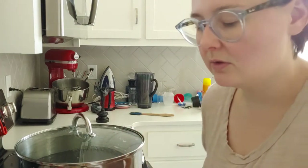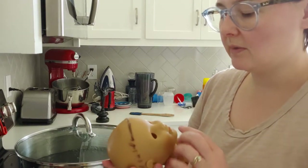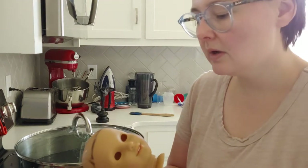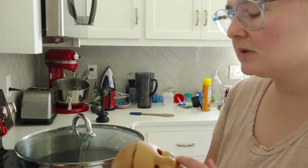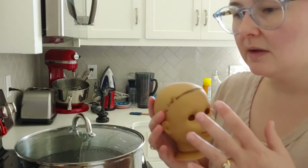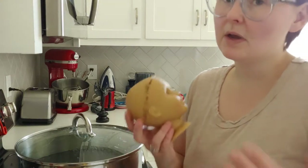Hopefully it comes out good. I chose that color because I really want a transformation. I definitely want to go for a pretty dark skin tone, but I also didn't want to go the darkest. So I wanted to go for something in the medium dark range.